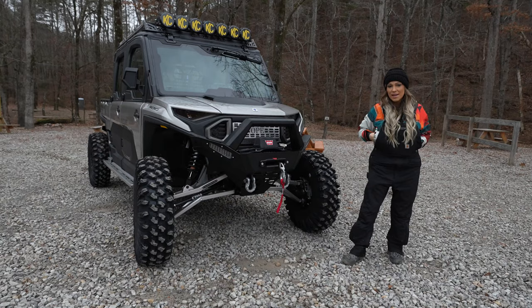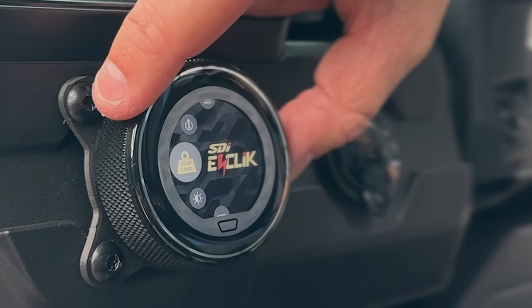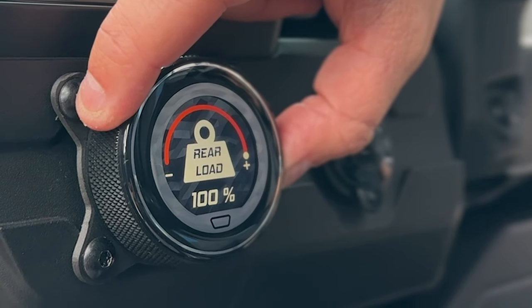SDI E-Click shocks — it's going to tie into your ride command. You control it off of a little module like this. It covers your terrain, your payload capacity, everything to make this machine perform great.